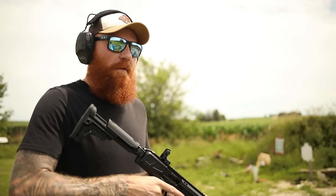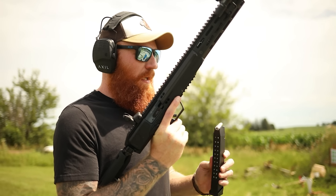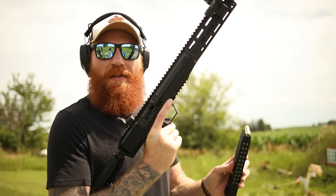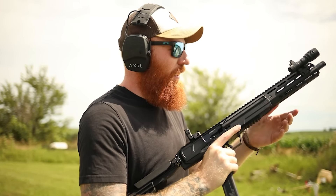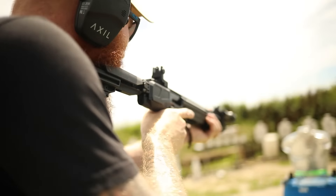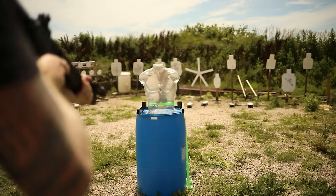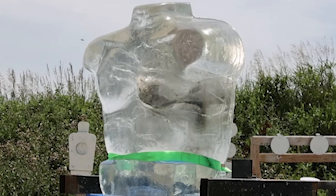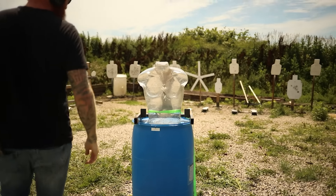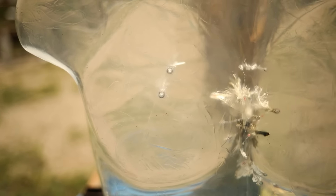Now we're going to try a few different calibers just to compare. I'm up with the new Rigor — .45 ACP — and we have 180-grain American Eagle. They're only full metal jackets, sadly not hollow points because I don't actually have any .45 hollow points available. I'll put two off to the side a little bit. For a full metal jacket, look at the little petals — that's not bad.